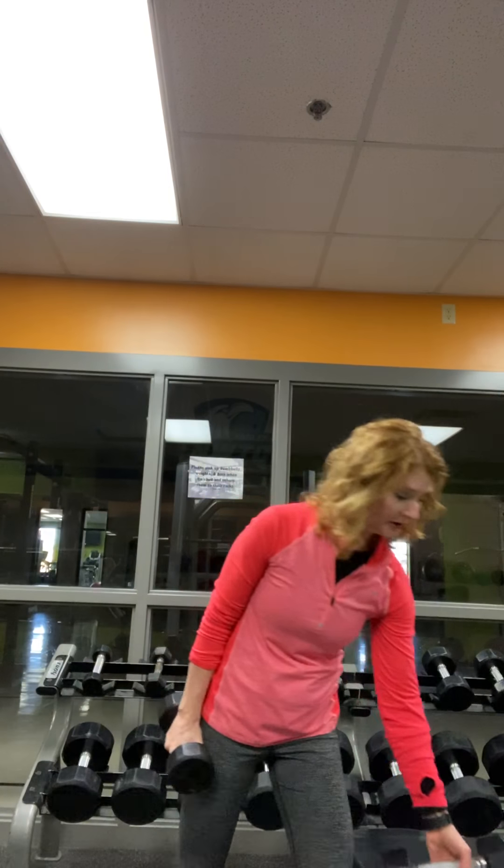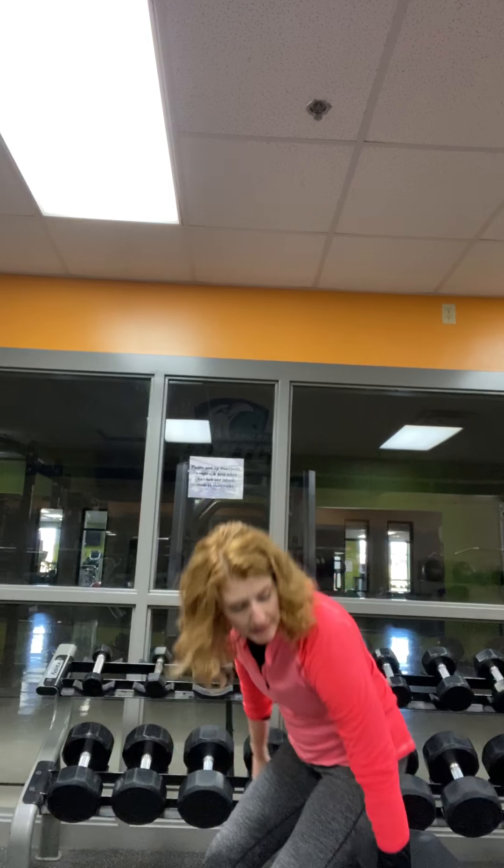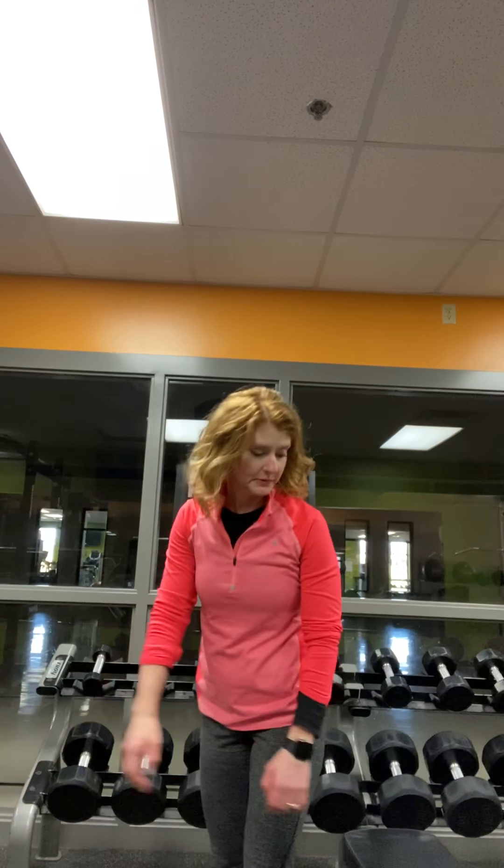Triceps are next. We put our weights down and start with some dips. Dips you can do on any chair, stairs, kitchen table, couch, or whatever you can find — I've got a bench here. Point your elbows back behind you, and notice your shoulders should not go lower than your elbows. You're going to do 20 of those tricep dips.